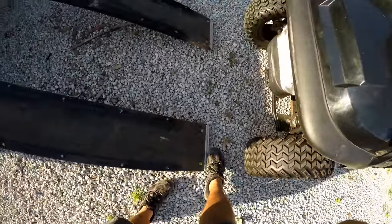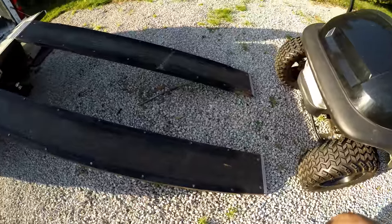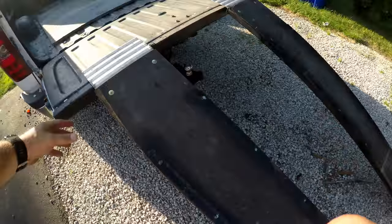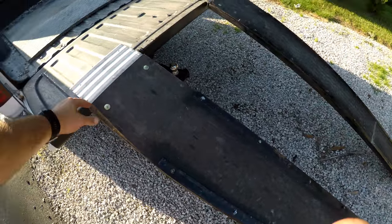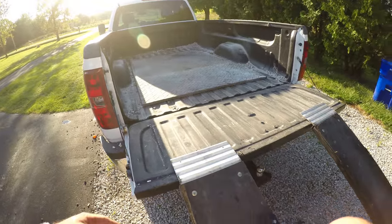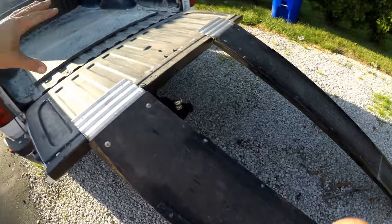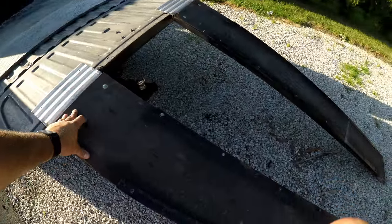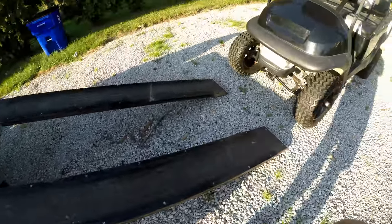I'll post the kit on Amazon in the description below — it was about 50 bucks. You're looking at two 2x12s that are just short of eight feet. We have an eight-foot truck bed and I wanted to make sure that when we got the golf cart in, I could throw these on the side of the truck so we'd always have them in there and still be able to close our tailgate.